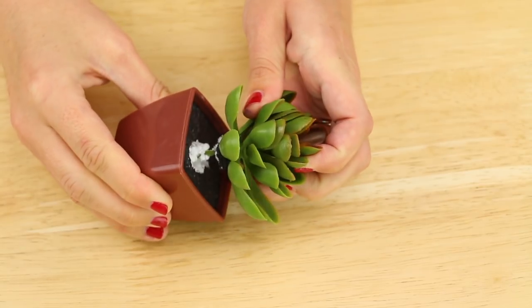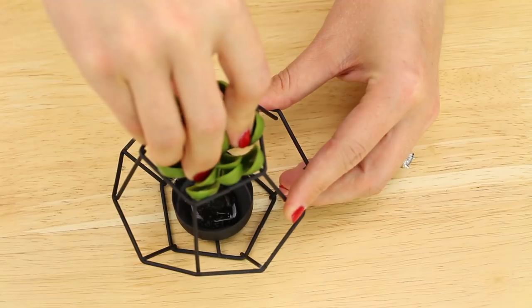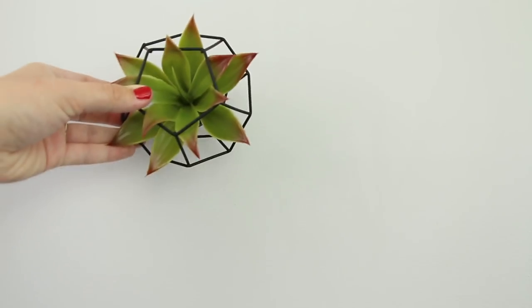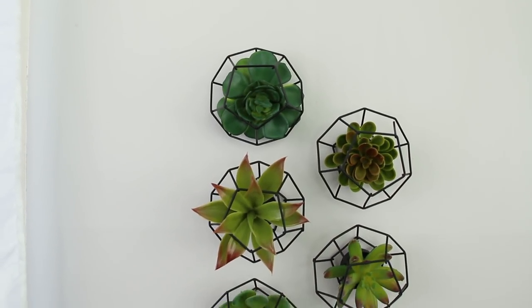For the potted succulents, I removed them and trimmed the stems. Then I piled hot glue into the base of each tea light holder and placed in one succulent. Next I used the smallest nails in the kit to hang the tea light holders on the wall. And here's one final shot of how this project turned out.